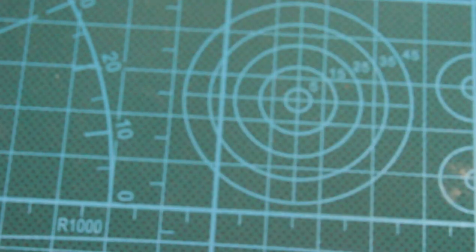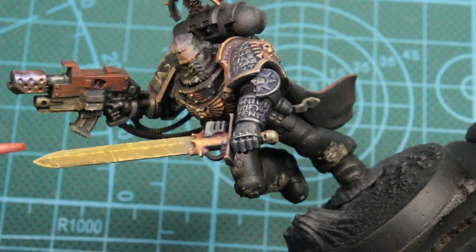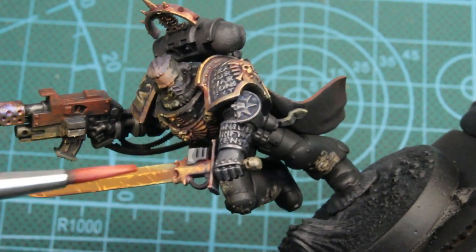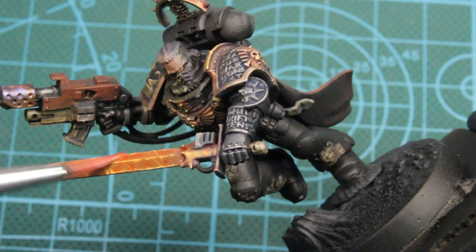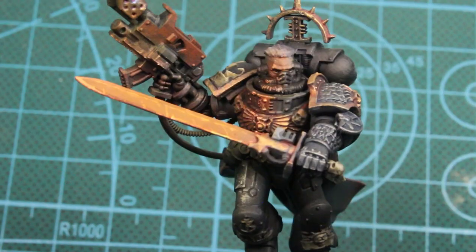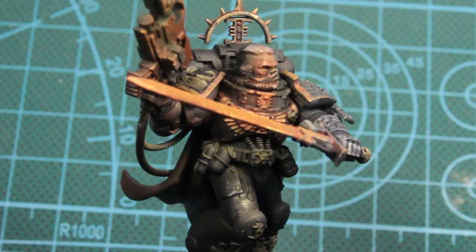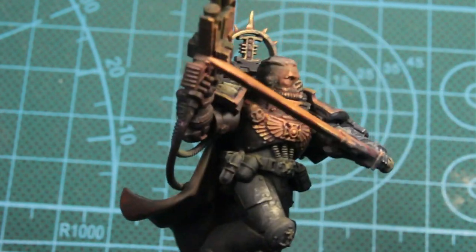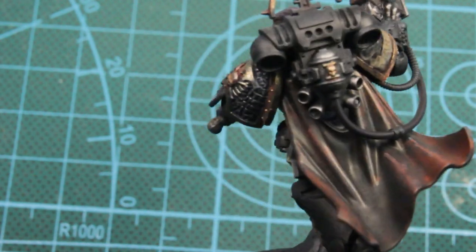And then we'll be using the red ink again — I'll thin this down one to two with water. This will seal the deal. We'll put this on everywhere we hit with the orange fire: on his chest piece, on his face, on the end of his gun. And that's pretty much it. It's quick and simple — we're just building off of gradients, keeping the paint thin, and you'll get cool results like this. Hope y'all enjoyed the video. We'll see you next time. Peace.